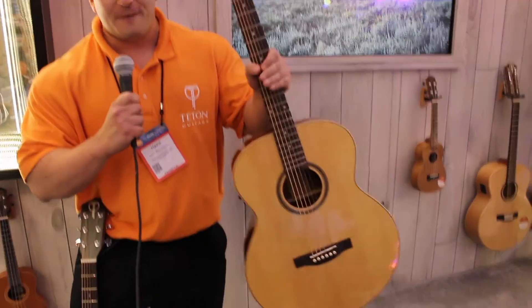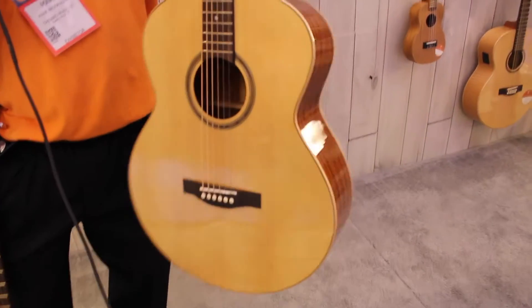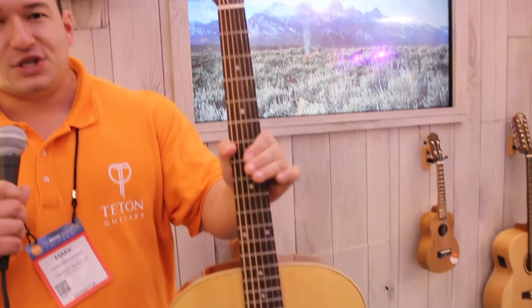This is NAMM 2017, Teton Guitars. We've got a couple of new models here. This is our new baritone guitar, tuned in A.